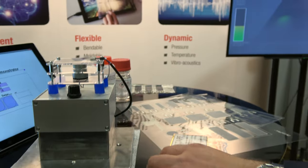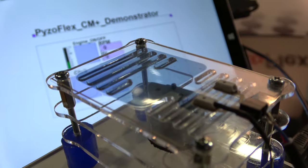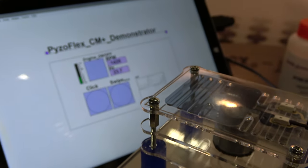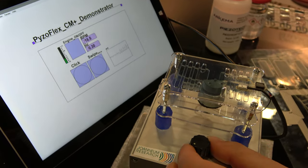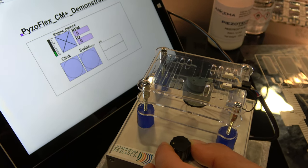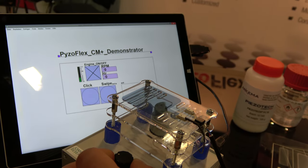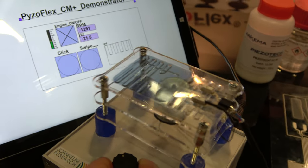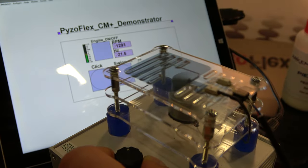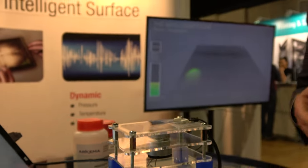Another demo we have here is the Biosoflex sensor again — we call this a condition monitoring demonstrator. It enables touch, which you see on the display, the click, and it also reacts to compression of air and swipe. It detects the status of an engine — whether it's on but not moving, or on with rotation — showing rotations per minute and frequency. This acoustic readout is a strong new field we want to explore.